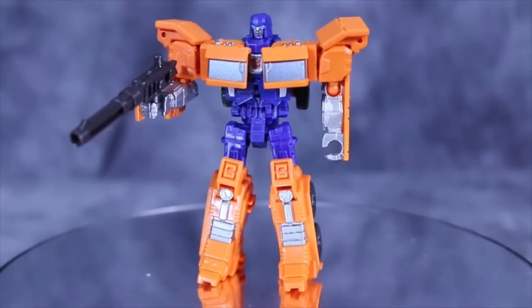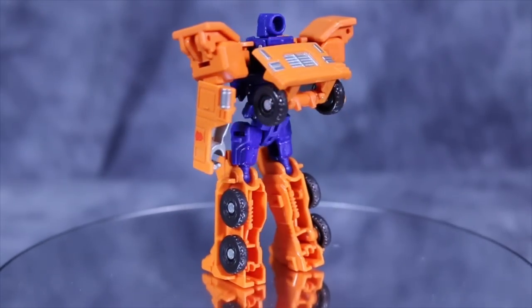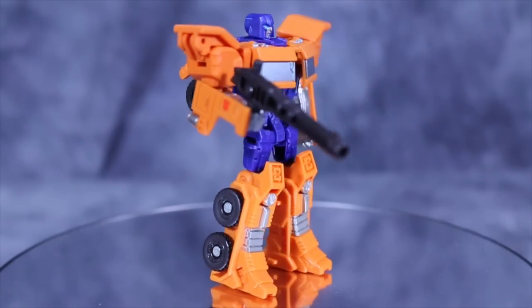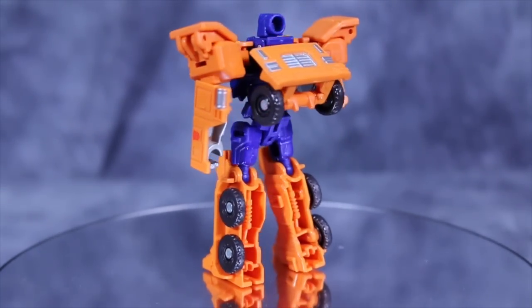Out of the box, Huffer looks pretty good. I like the orange, the blue, and the silver look to him — it overall works pretty well. This wasn't my favorite Legends figure by any stretch of the imagination, but for Huffer I think the mold works, especially in robot mode. He's got a good head sculpt, the gun is cool, and overall he looks pretty darn good.